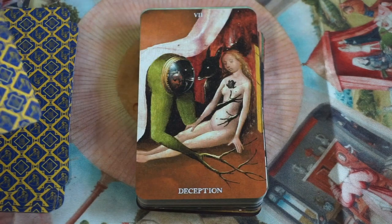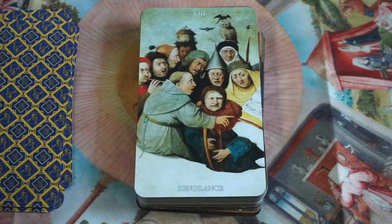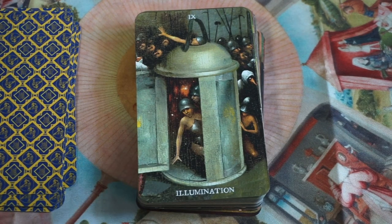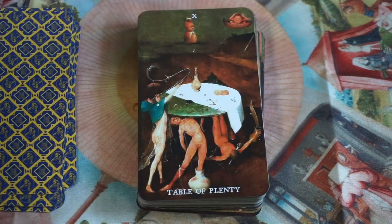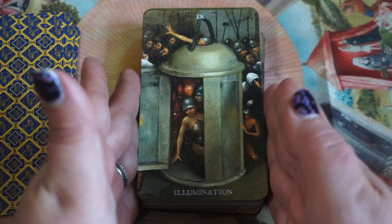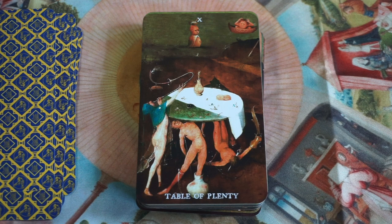Here we have The Lovers — it's beautiful. We have Deception — interesting. Ignorance. Illumination. Table of Plenty instead of the Wheel of Fortune. Illumination would be nine — the Hermit, right? Even though the Hermit is very much about illumination within yourself, seeking out the darkness, growth and learning and spending time in that uncomfortable quiet place — there are a lot of people on this card. This is not very hermit-y at all. Here we have Table of Plenty in place of the Wheel of Fortune.